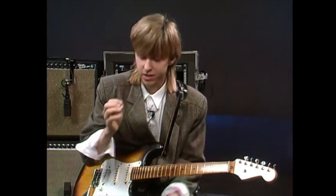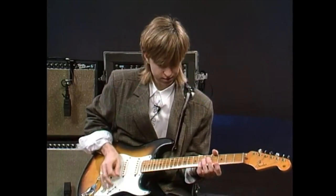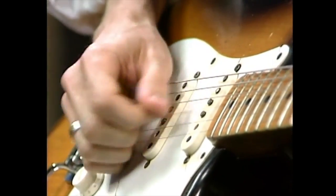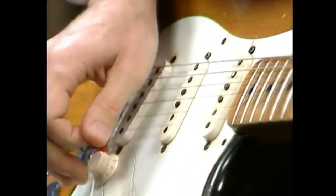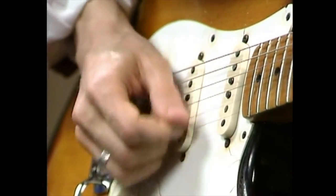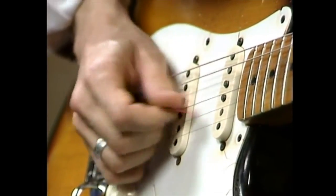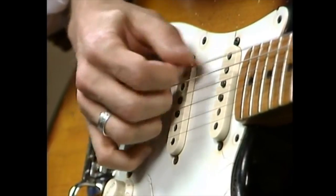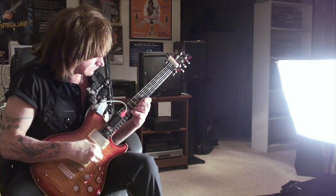I can probably name more non-jazz players who use it than jazzers. So if there's any commonality among famous Jazz 3 users, it isn't so much musical style — it's simply the general awesomeness of their skills. This leads us to ask what it is about this pick's design that appeals to great lead players, famous or otherwise.